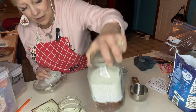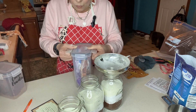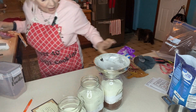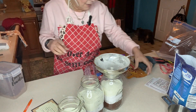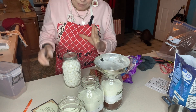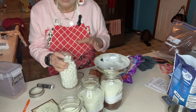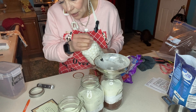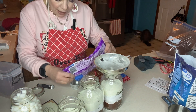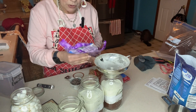Now comes the fun part — you have a bazillion choices of what you can add. I have some milk chocolate chips, some semi-sweet chocolate chips, some Kraft caramel bites, and dehydrated marshmallows. The dehydrated marshmallows will rehydrate just fine. Let's do the chips next. About half a cup of chips is what the recipe calls for — and the only thing I really changed from the original recipe was the sugar.